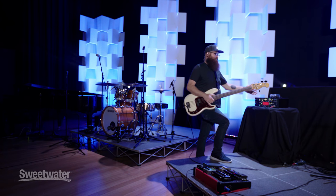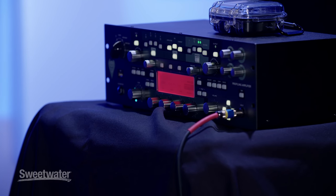I teach lessons at home online and I've got this thing running — it's phenomenal. You can get it at Sweetwater, that's where we got it. I love it, it's my go-to.